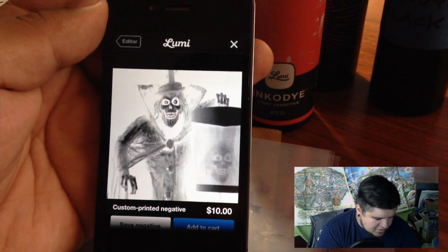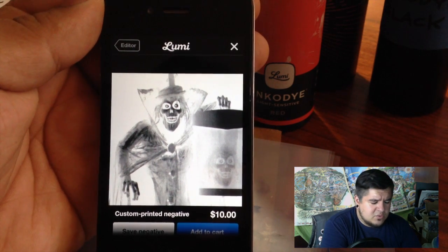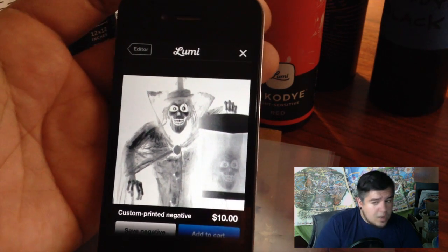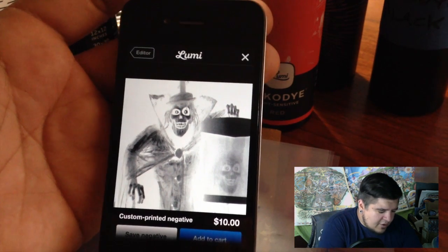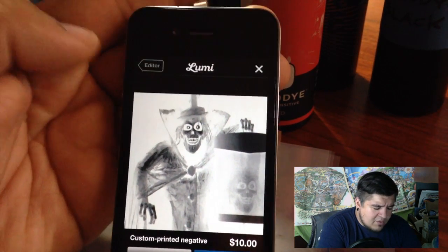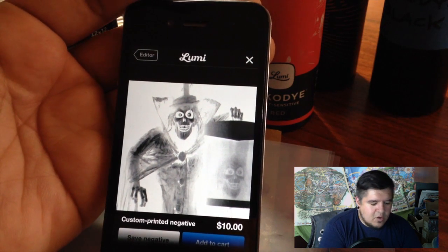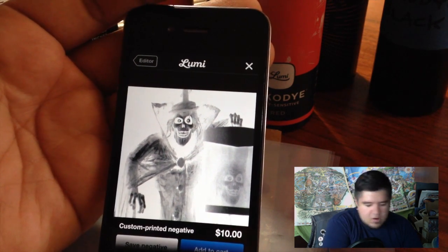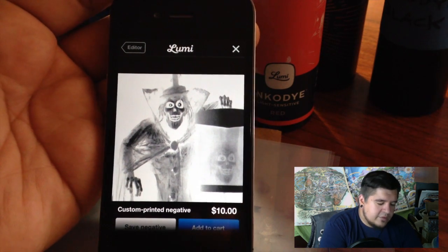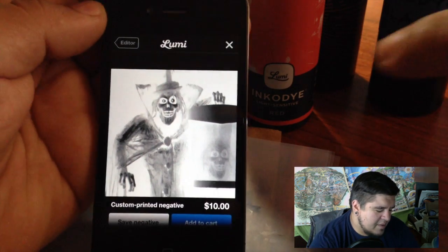In the app right here it actually says custom printed negative — you can order them directly from Lumi. I believe they're 12 inches by 12 inches, which is way bigger because these that I'm using are only 8.5 by 8.5. You can order one from them directly for $10, or you can buy about 10 sheets of your own for $10 to $15, but they're a bit smaller. Go to lumi.co and see what fits your needs best.